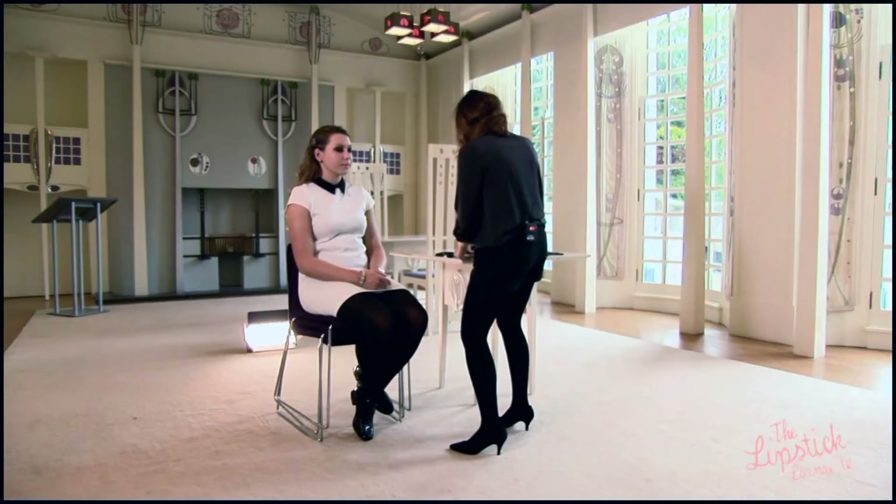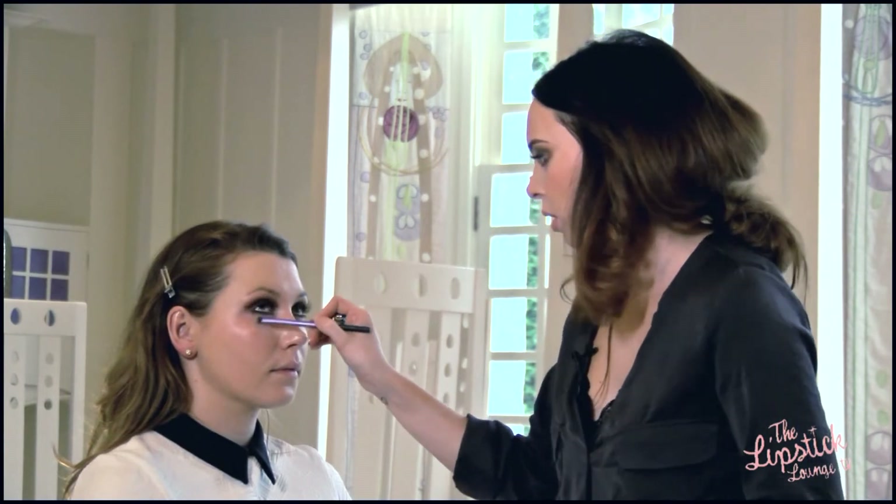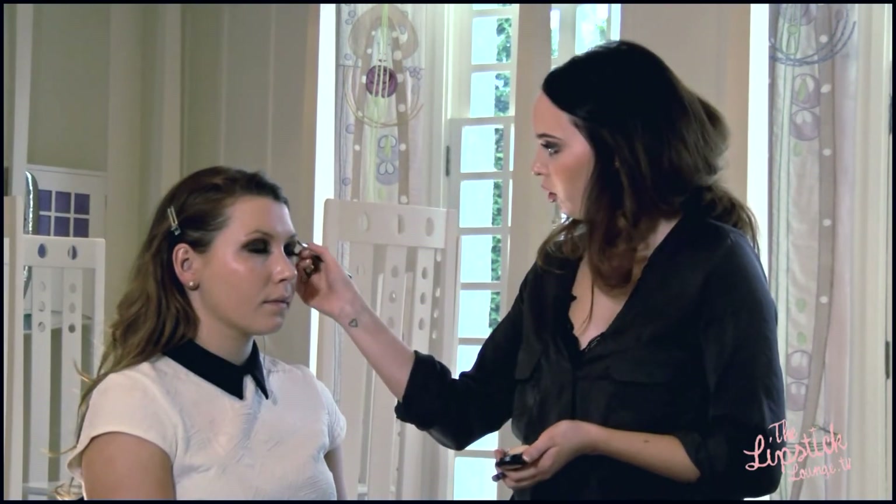Now we're ready to move on to concealer. Remember not to go in too heavy with your concealer as it will crease slightly. We're also going to crisp up the eyeshadow with the concealer, which will give you a much more professional look to your makeup.